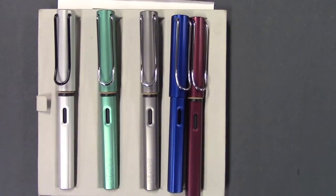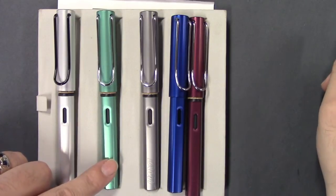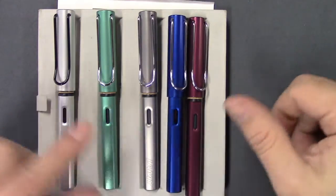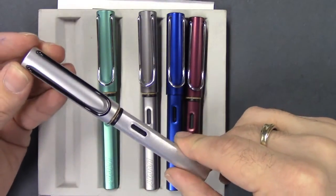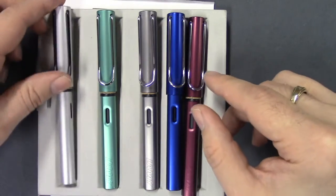The Lamy All-Star comes in a number of colors: aluminum, the new blue-green for 2014, graphite, ocean blue, and purple. All of them have stainless steel clips — the aluminum has a black coated stainless steel clip. In other words, they're all the same.